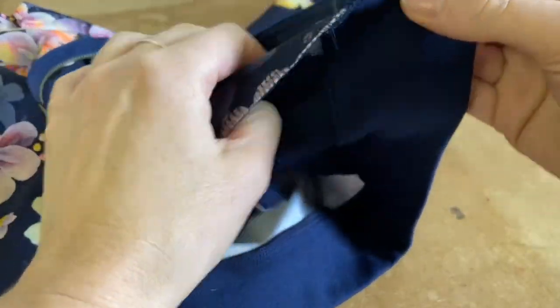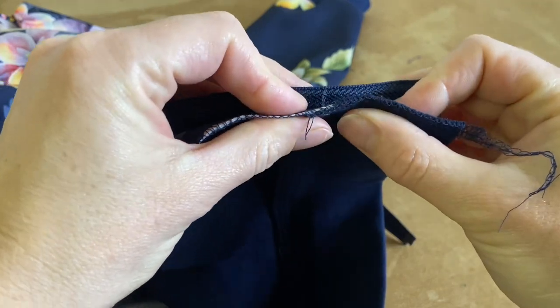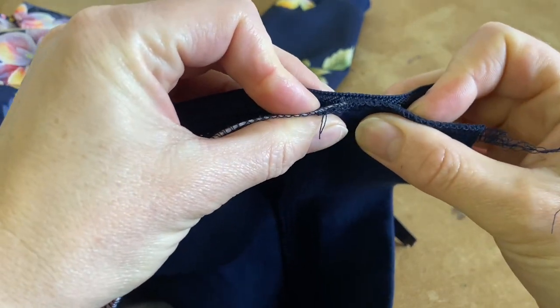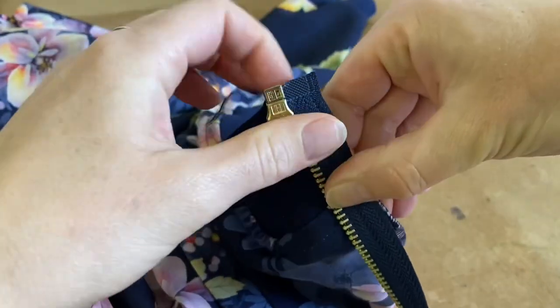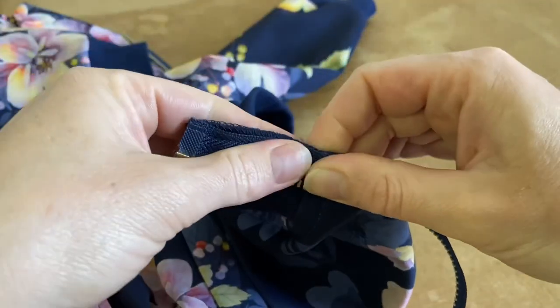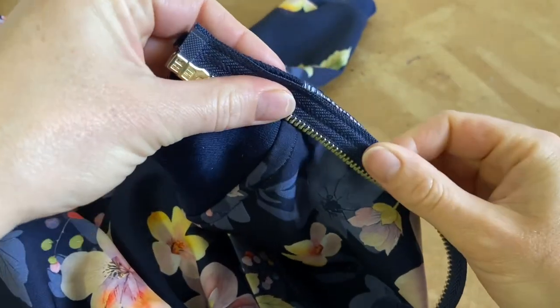In order to make the finish of the garment beautiful, this is now my other side and I'm lining that mark up exactly, then I will pin the rest of the zip in and sew it, making sure that mark specifically doesn't move at all.